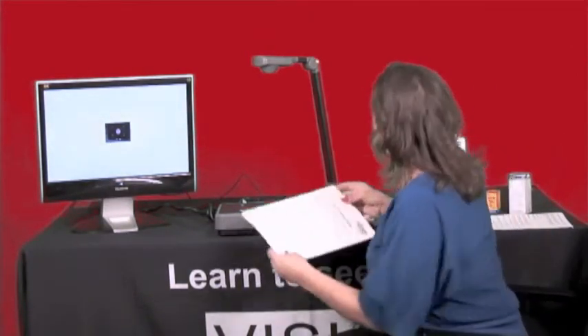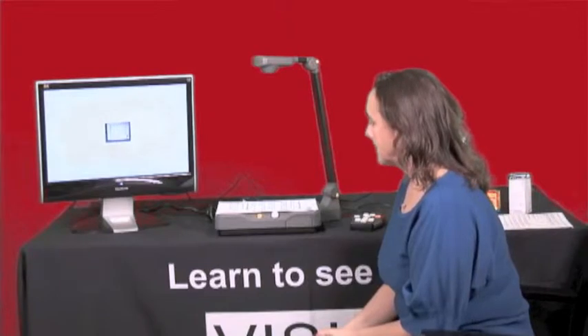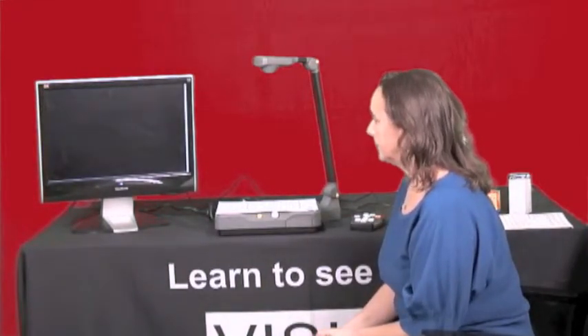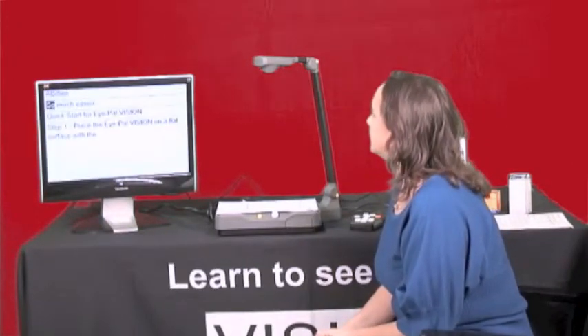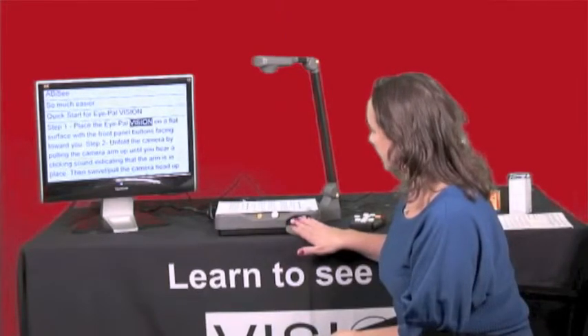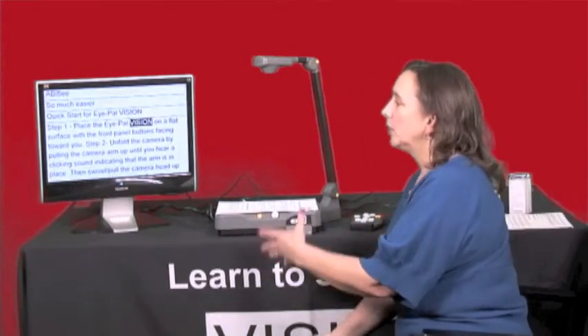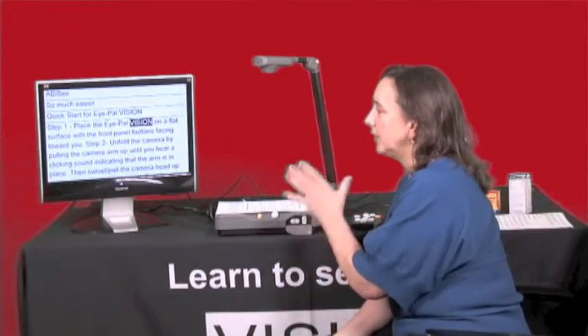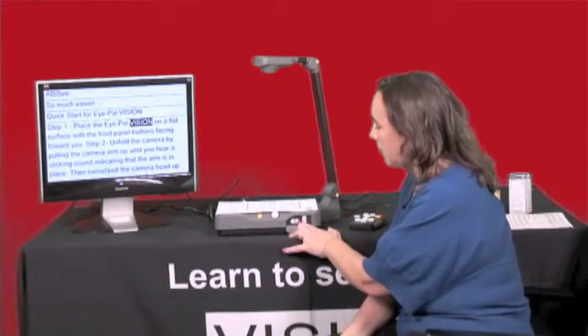So I'm going to put my print underneath the camera — anything about eight and a half by eleven. The camera took a picture of it and now it's ready to go. It began reading the quick start guide. In review: I turned it on, heard the music, heard the camera warm up, heard the words 'please place your document,' placed the print down, the camera took a picture, and then I used the pause button to stop for a minute to speak with you.